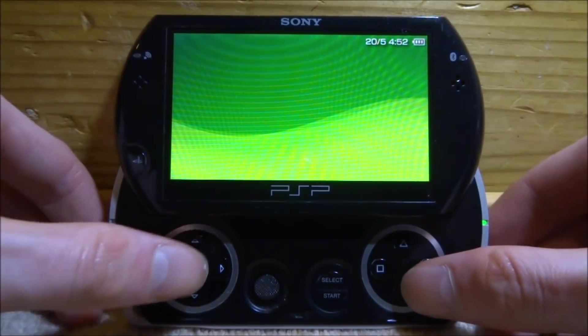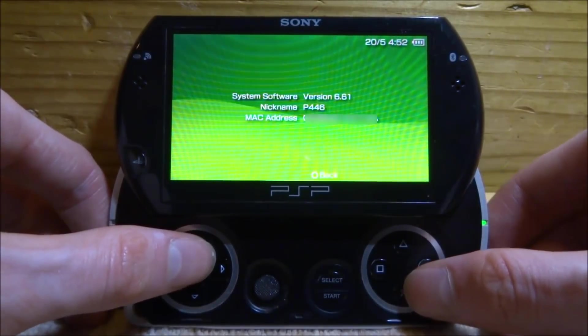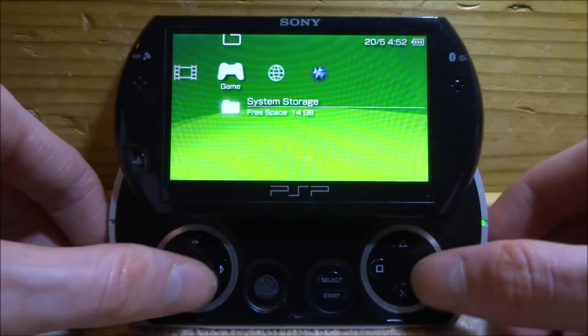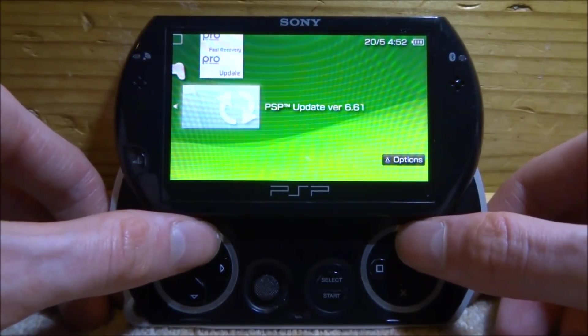After it restarts, go to System Settings, scroll down, and select System Information. You can see that Infinity is completely gone. We've now got the perfect setup for installing Infinity 2.0.